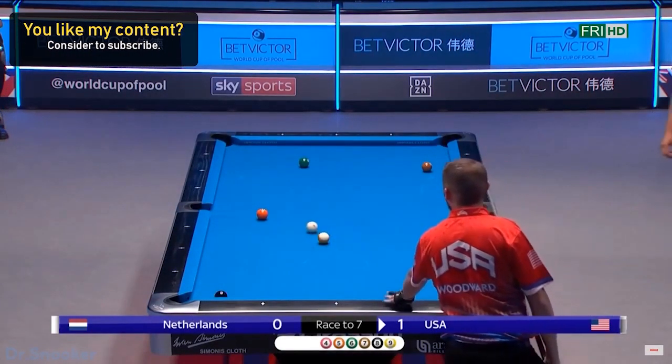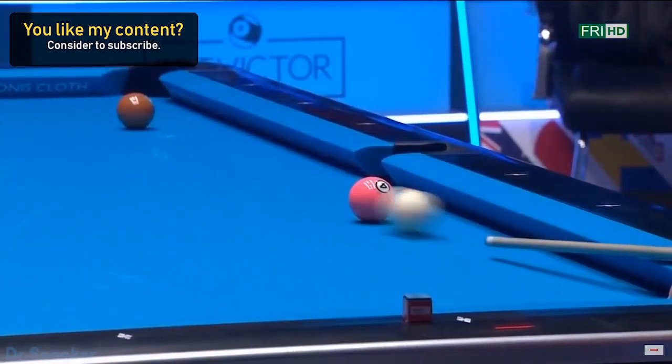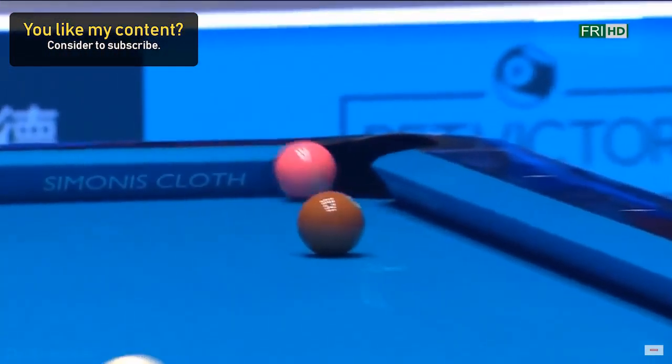The object ball didn't go anywhere close to the pocket but still dropped because it hit the right rail.